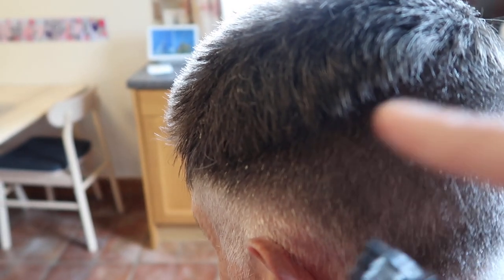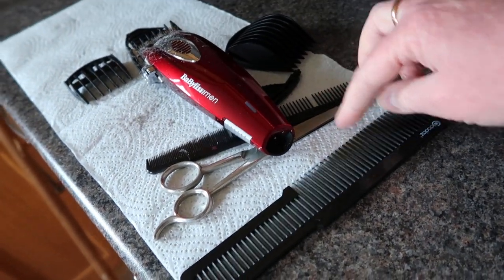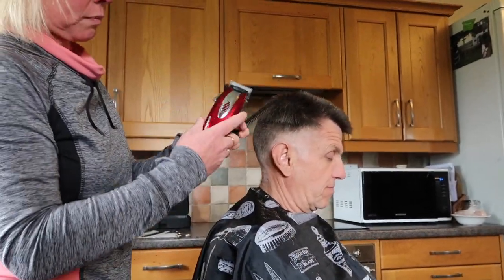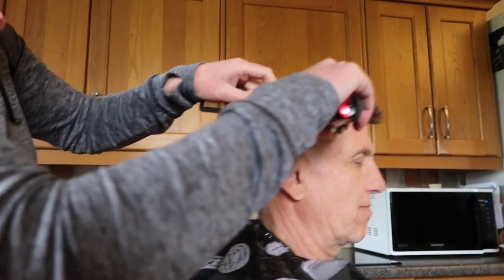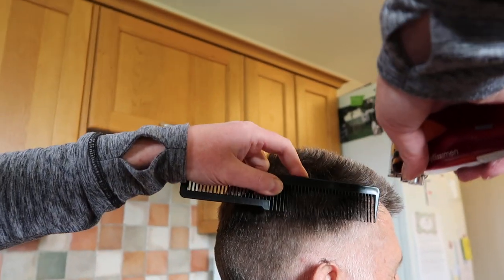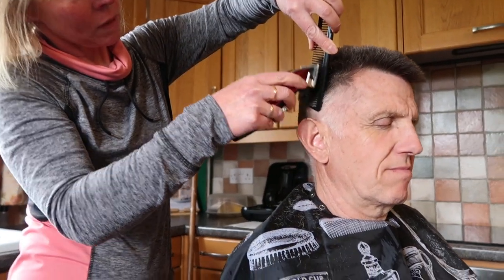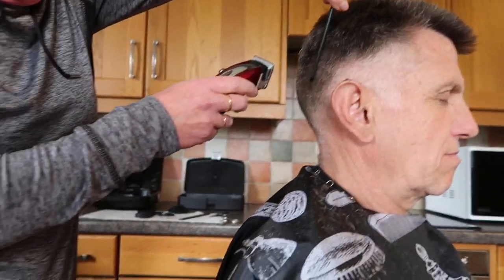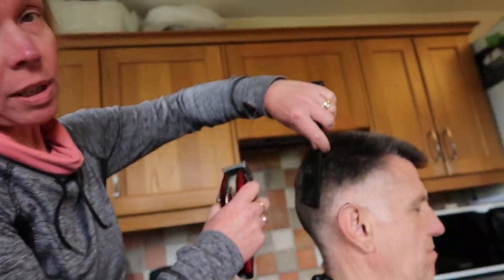Okay, so next we're going to focus on blending that little bit there. What we're going to do is use this comb — you could use any comb really. So we've got the comb and the clippers. All you do is get your clippers straight across — the bottom of the comb on the head and then pull the top bit of the comb out a little bit.